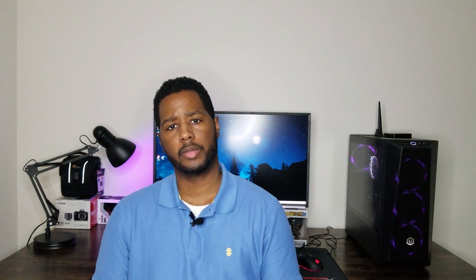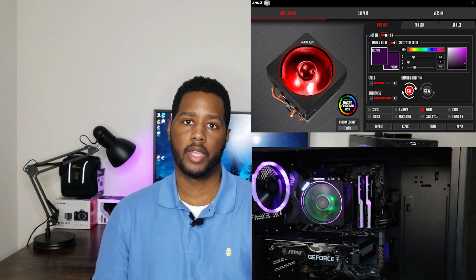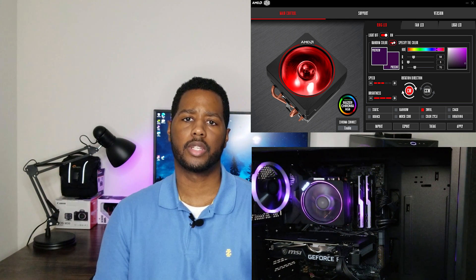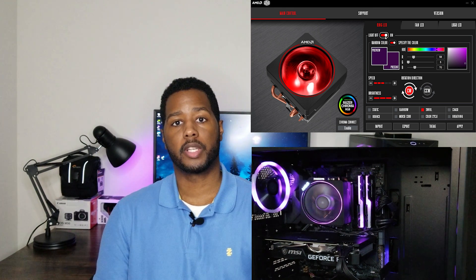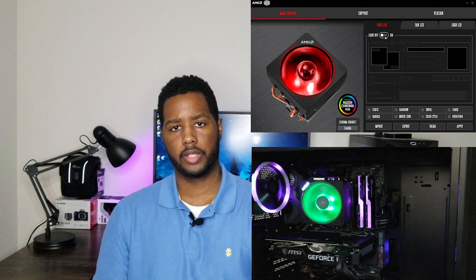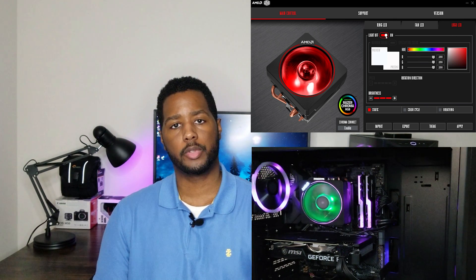I thought maybe the fan uses a different program, so I went to the AMD site and searched up my fan. The fan I have is the AMD Wraith Premium, and its program is Cooler Master. I downloaded Cooler Master and tried to customize it — I turned the fan light off to see if it worked. It would go off, but then it kept blinking green. I changed the ring around it with no problem, changed the AMD logo with no problem, but the fan light was still giving me issues.